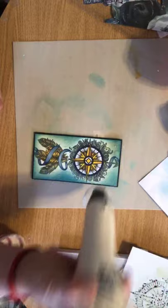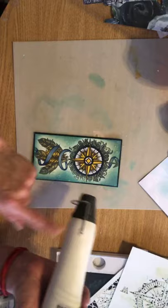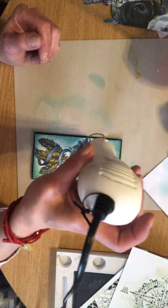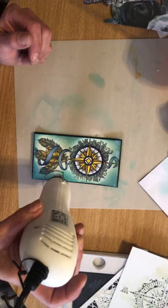Now, if you want the drops to move and you want that sort of splotch effect, then chase the drops with your heat gun at an angle and push the drops. But if you want them to stay as they are, just apply the heat from the top and try not to move around too much — just apply the heat and allow it to dry. And then you get the most beautiful mottled effect. I love it.